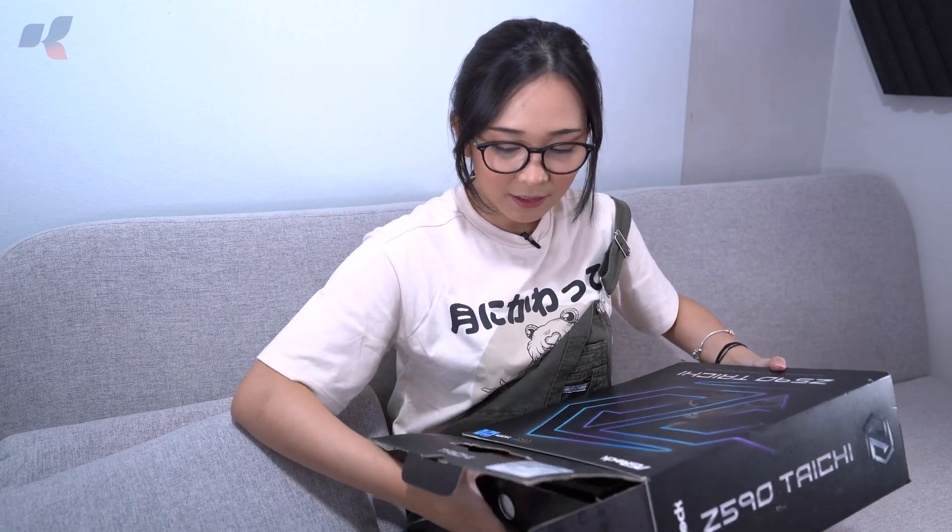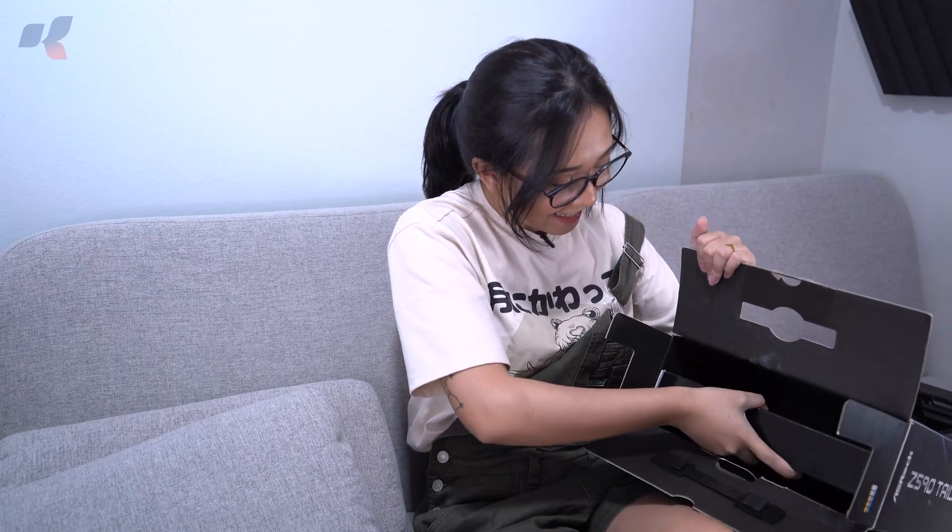As you can see here at the top, there are two separate boxes. The top part consists of the motherboard itself, but we'll save that for later. Setting it aside, we have here the accessories: a driver disc, some cards, a Taichi card, a manual, a quick installation guide, and stickers.